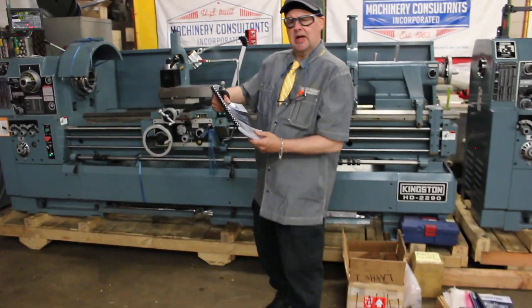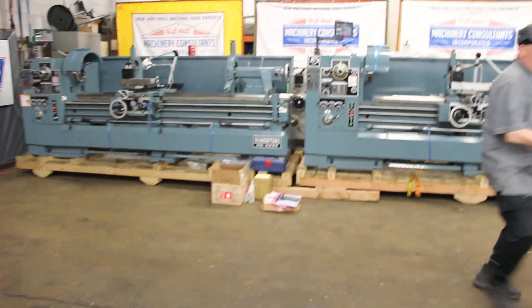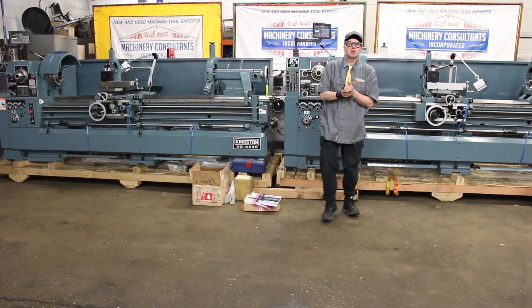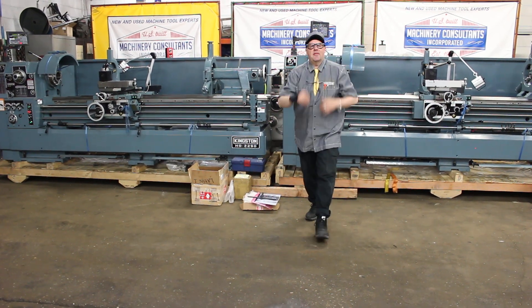Alright, so that being said, we'd like to thank you for your time to preview this inspection video. If you have any questions, let us know. We're at Machinery Consultants of Utah. Be happy, be healthy. Thanks again. Have a great day. Peace.